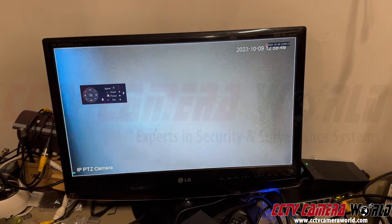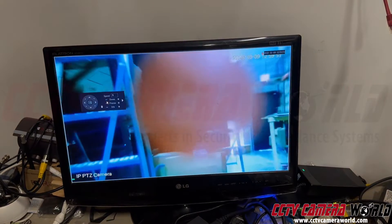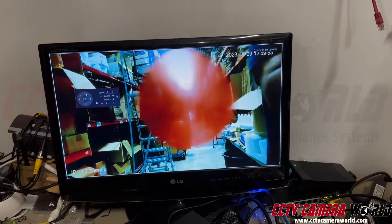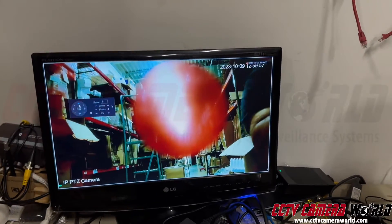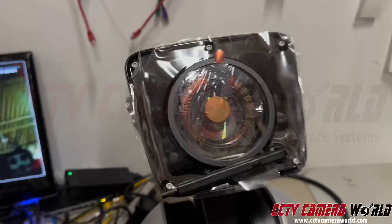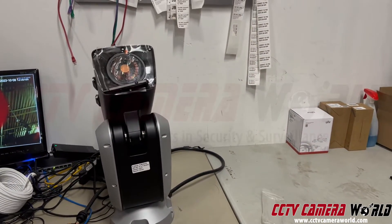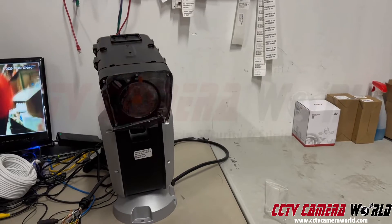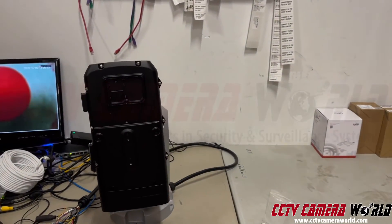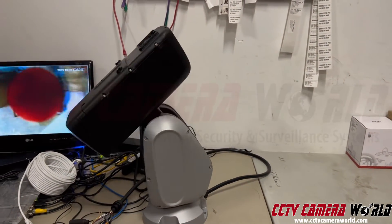This thing has a phenomenal amount of zoom, and then you can pan up. You can see this camera moving around everywhere. Bring it down, and everything in it seems to be working fine. How about panning it around? No issues with functionality.